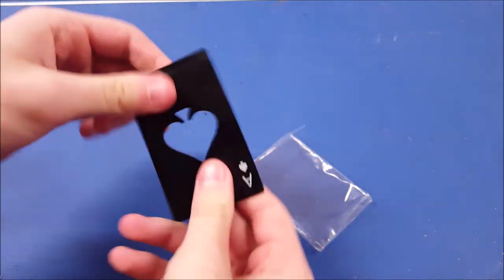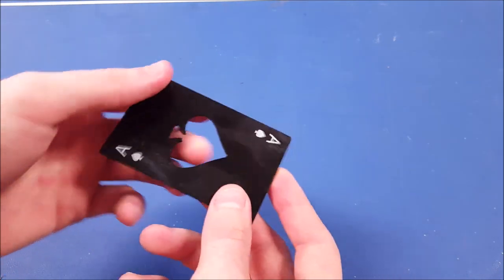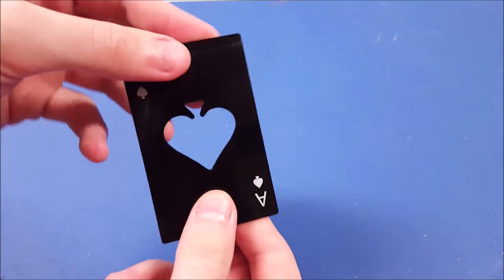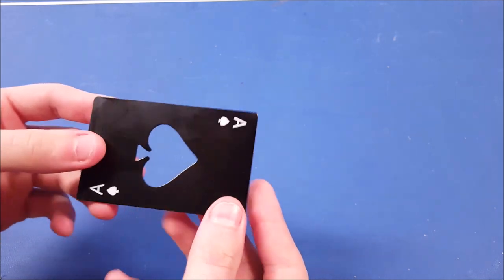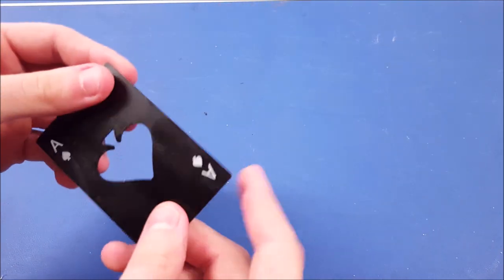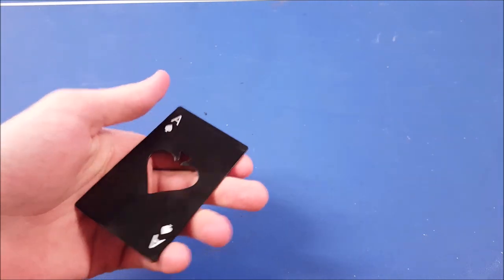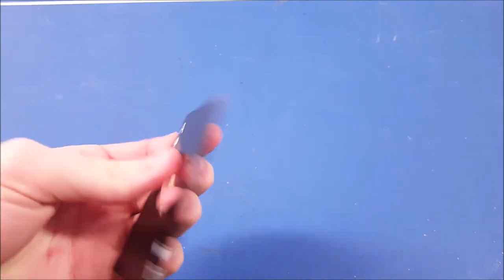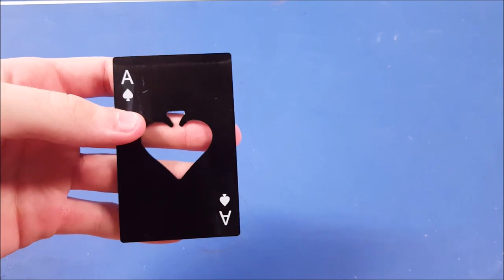This product can be used to open bottles — you just put the bottle in between the spade and pop the cap. But what we're going to be doing is sharpening the edges, at least the corners, and turn this into a ninja-type weapon to see how that goes. It'll be kind of like a playing card weapon, and we're going to do that project right now.